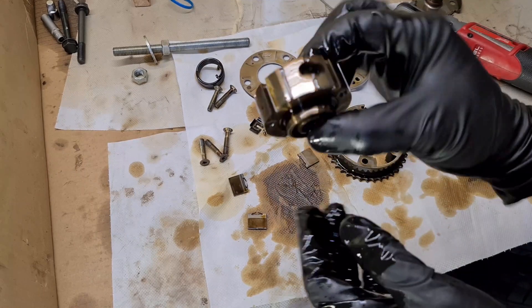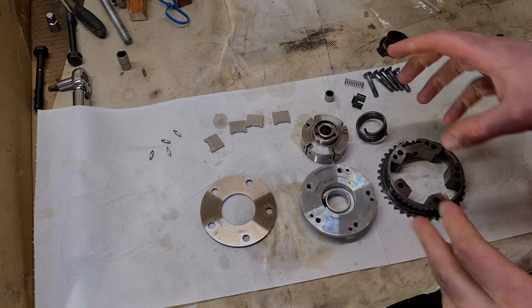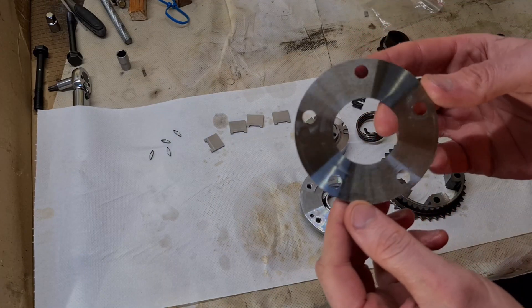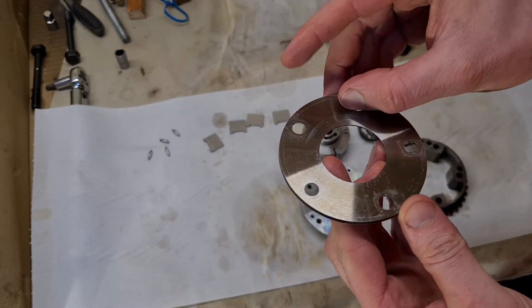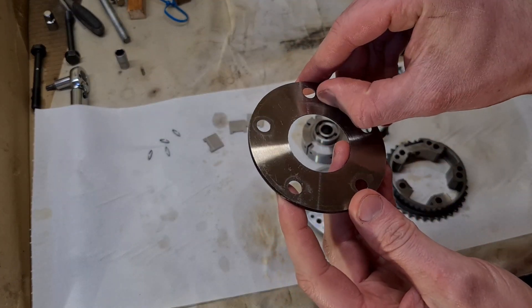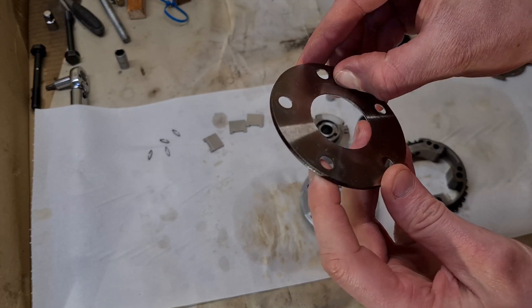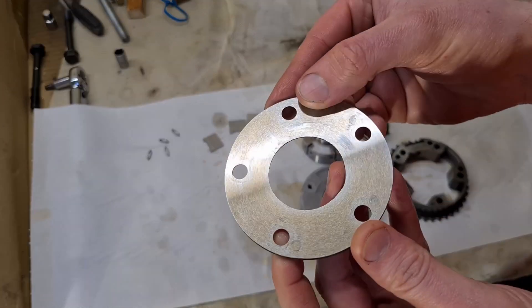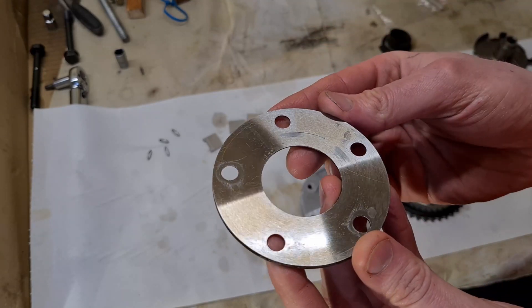I'm going to clean everything and then inspect it. Everything is nicely cleaned and now it's time to inspect the components. Here is the first plate — you can see there is a little bit of wear here, but this is steel and it's quite tough, so not much wear here. I can just about feel a little bit of an edge here — not ideal, but also not too bad.